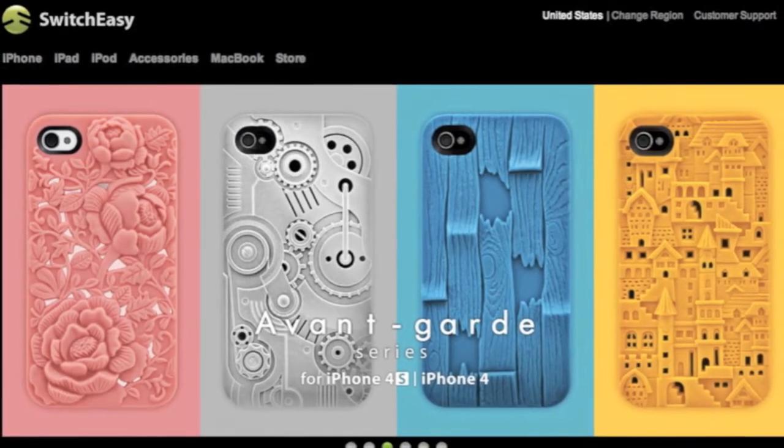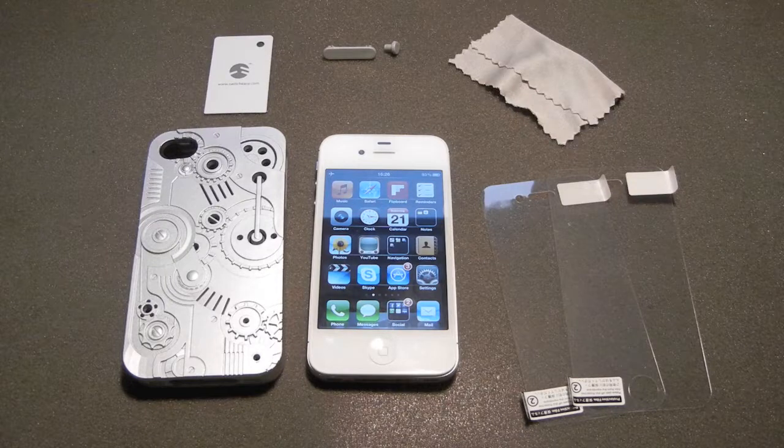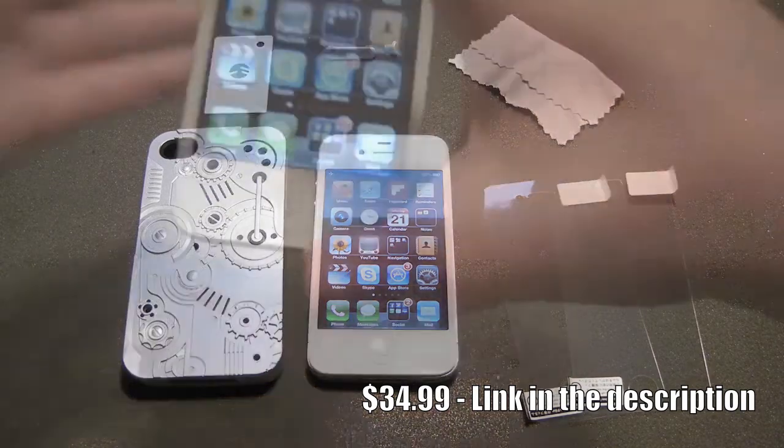Thanks to SwitchEasy for providing the following case. Hey, what's up guys, it's the Technotuber here and today I would like to review the Clockwork case for iPhone 4 or iPhone 4S, which costs $34.99 on SwitchEasy's website. I picked the silver color.